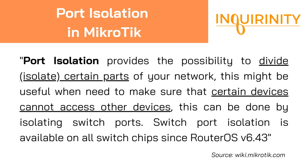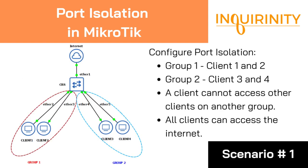From the official MikroTik documentation, port isolation provides the possibility to divide or isolate certain parts of your network. This is useful when we need to ensure certain devices cannot access other devices by isolating switch ports. Switch port isolation is available on all switch chips since RouterOS version 6.43.